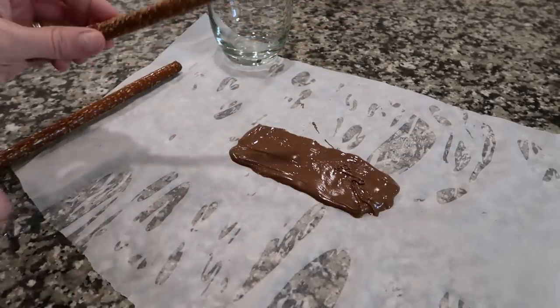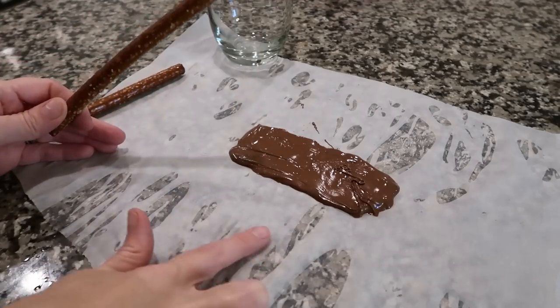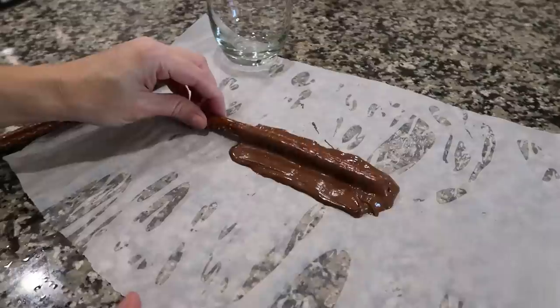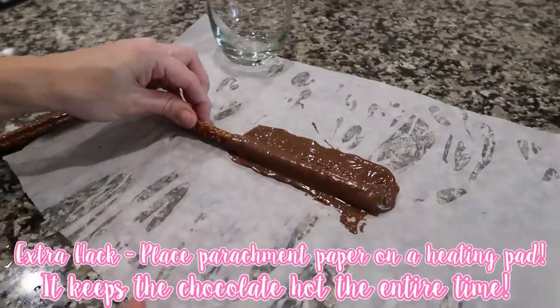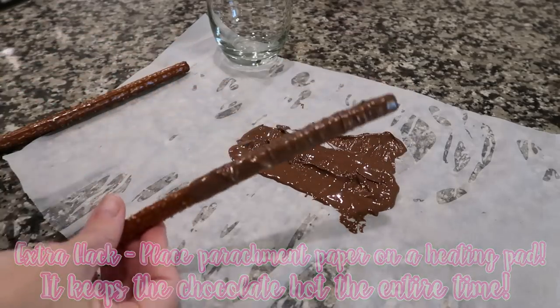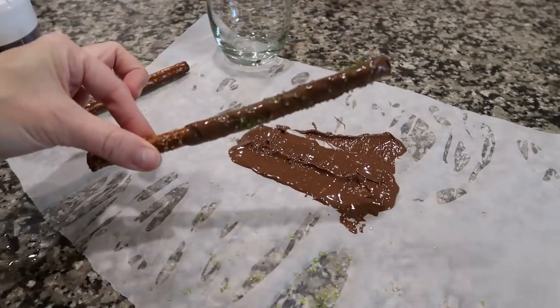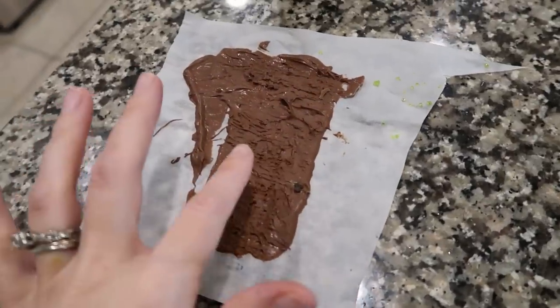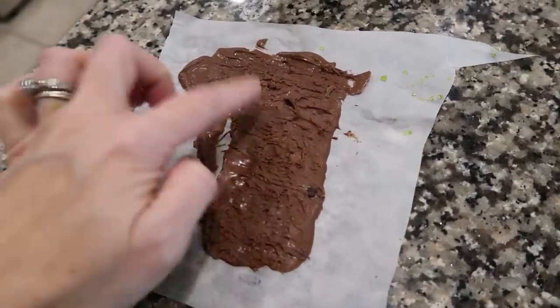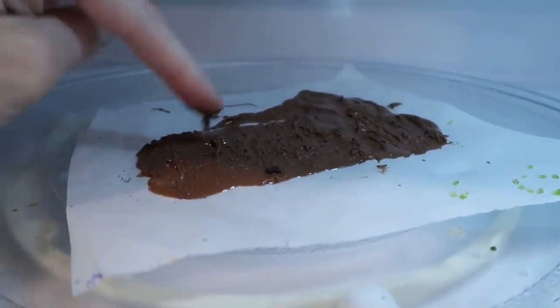This next one is for anyone that dips pretzel rods for holidays or baby showers. Instead of dipping the rod into a cup of melted chocolate, just take a piece of parchment paper — wet the underside so it stays still — and roll the pretzel stick in the melted chocolate. It coats so much easier and you have more control. You can also microwave the parchment paper to re-melt the chocolate and use it all over again.